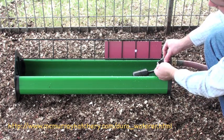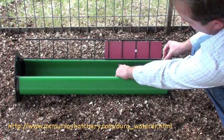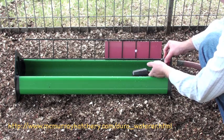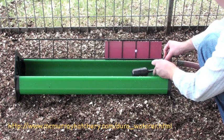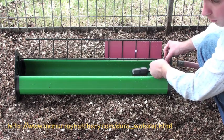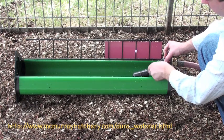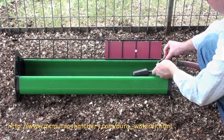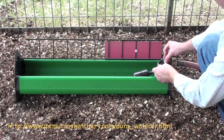You adjust how high you want your waterer to fill up the trough by unscrewing this. This thing moves up and down. So it should be set ready to go. But if you need more water in the trough, you could lift up the float and adjust it to where it goes higher. Or if you want it lower, just move it lower.